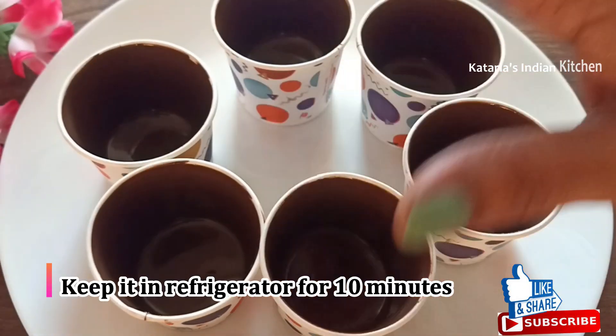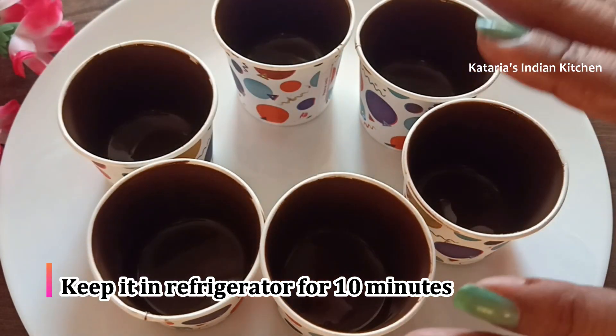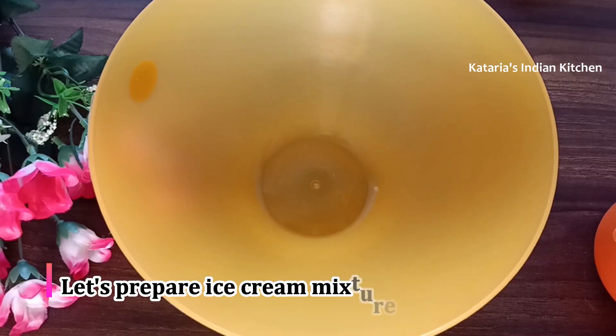Now let's put the coated cups in the fridge for 10-15 minutes so the chocolate sets. When it is set, we will make the ice cream mixture.